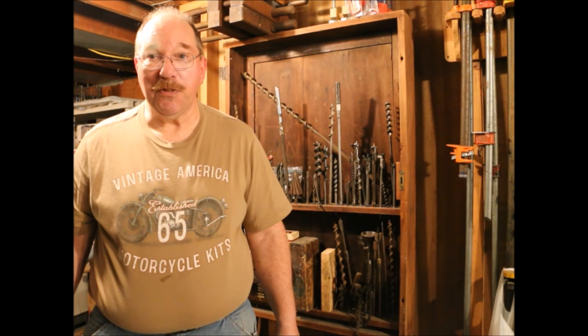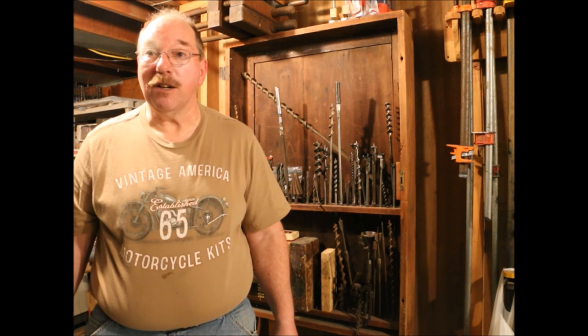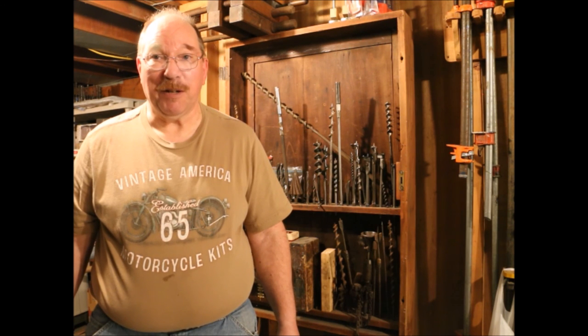If you have any suggestions for a new video or questions about this video or any of the others on the channel, just drop a note in the comments below. I read them all. Thanks for watching.